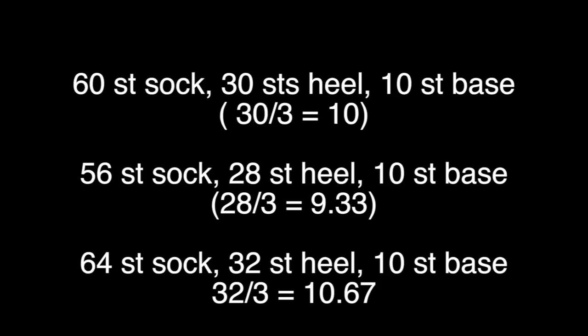Next, calculate what your heel base — that one third of the remaining stitches — will be in actual stitch counts. For example, a 60-stitch sock would use 30 stitches for the heel, and one third of that would be 10 stitches for the heel base. A 56-stitch sock would use 28 stitches, and a third of that is 9.33, so you round to the closest multiple of 2, which is 10 stitches. If you had a 64-stitch sock, you'd use 32 stitches for the heel and dividing by 3 gives 10.67, so again you round to the closest multiple of 2, which is 10 stitches.